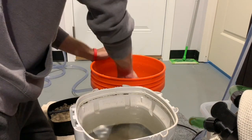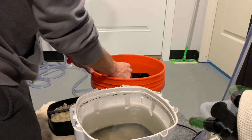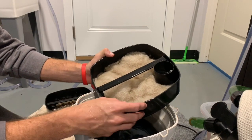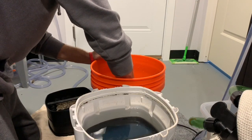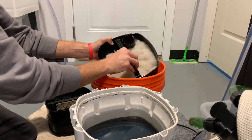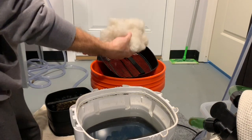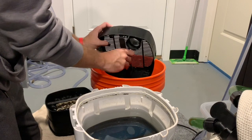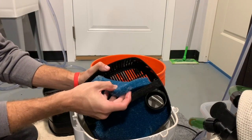Then we move on to the second tray, which is basically packed with polyfill. As you can see by the color, I haven't left this filter too long before cleaning. I was debating keeping the polyfill, but on second thoughts it's about seven dollars from Walmart for the big bag, so I ended up scrapping it. The reason is that the vast majority of the waste gathered in the filter will have been collected in that polyfill, so it'll be full of nitrates and everything you don't want to put back in the tank.